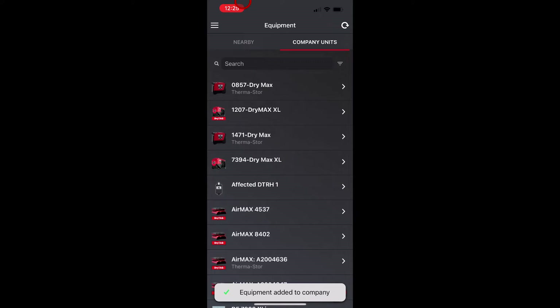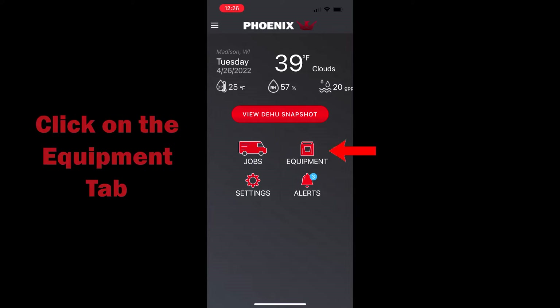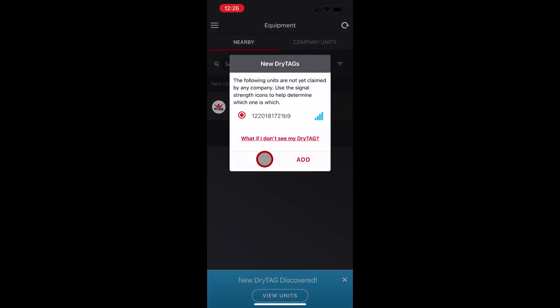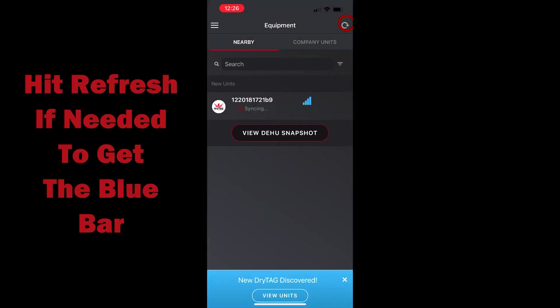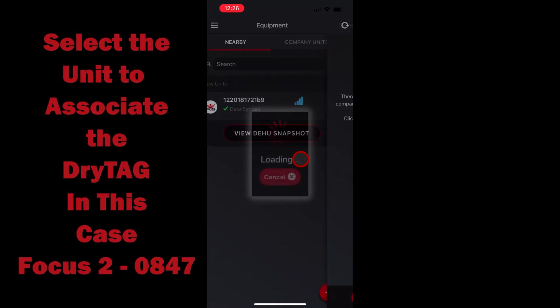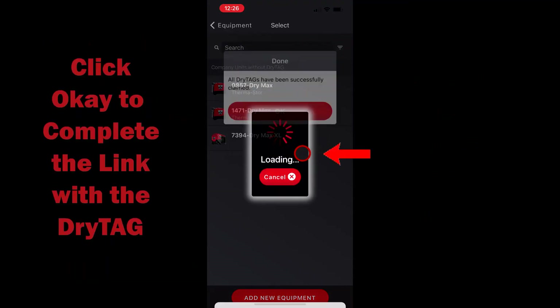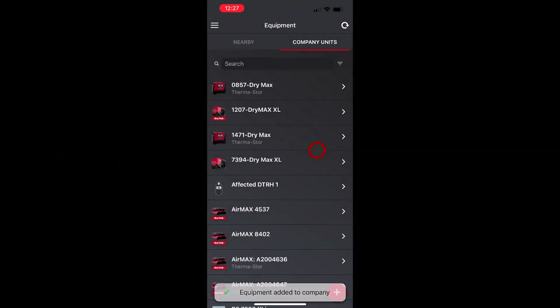Now we're going to join the DryTag with the piece of equipment in the app. We'll start from the home screen again and click on the equipment tab. When you pull out the battery tab, you'll see this blue bar that shows 'New DryTag Discovered.' If you don't get the blue bar, you can hit the refresh button until you get it. Click on 'View Units' — that is indeed the DryTag UUID that we want. We're going to select the Focus 2 and click OK, and it says all DryTags have been added successfully.